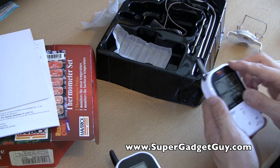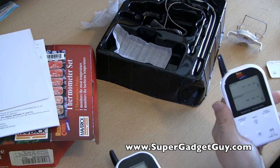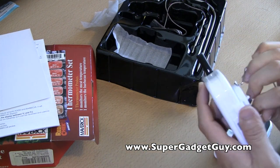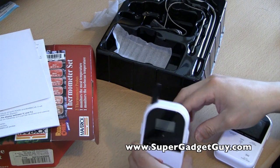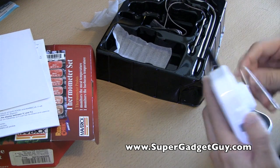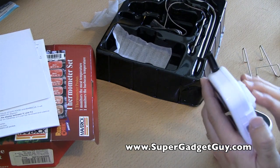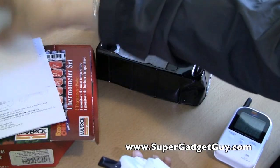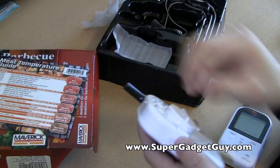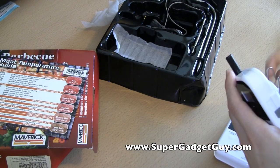It's showing nothing because it does not have a signal yet. So this is the stand for the transmitter unit — I think the back part is magnetic and you can move this. Let's try it — it is not magnetic. But at least with this stand I can hang it somewhere. I'll give it a try.